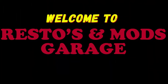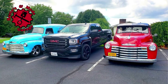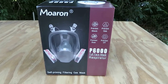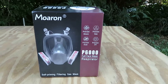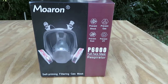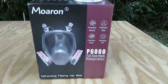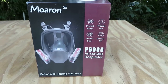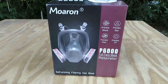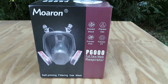This is a Maroon-based self-priming filtering gas mask — it's for fumes, paint, and also dust. One reason I kind of like this mask is it reminds me of whenever I was in the service and we used to wear those OBAs and stuff. This is a P6000, it's a full face respirator. I do a lot of painting and I want to make sure I'm wearing the best quality respirator to protect my lungs and also my eyes.